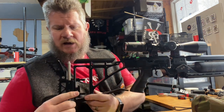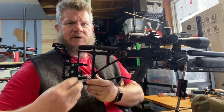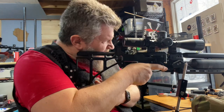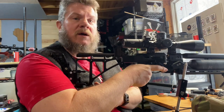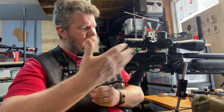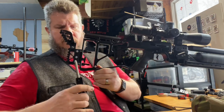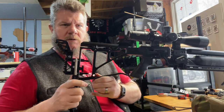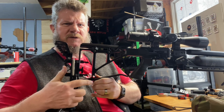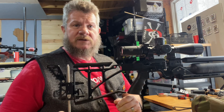When it's not on the rifle, it doesn't take up a lot of space and it doesn't get in the way of any of your other shooting. I mounted this over on the magazine side, on the right side of the rifle, and it's all set ready to go. Then when I'm in a shooting situation where I want it, it just slides right back in. Great stuff.